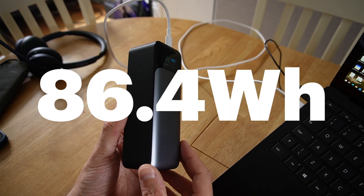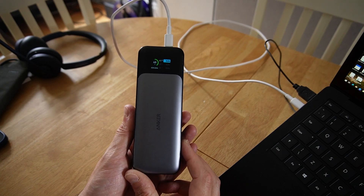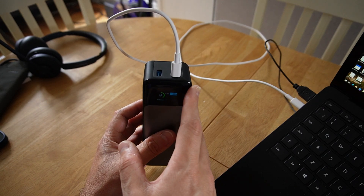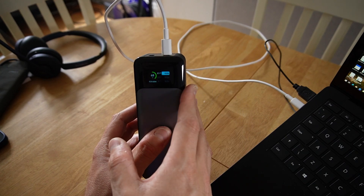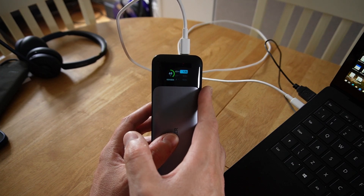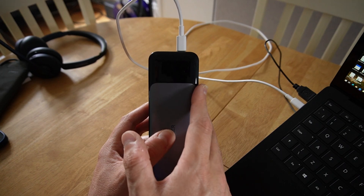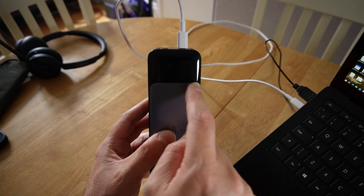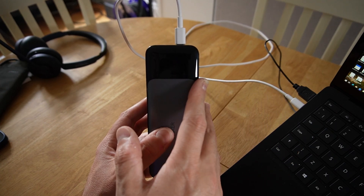This is effectively an 86.4 watt hour battery. The big plus point of this particular power bank is that it can support Power Delivery 3.1. PD 3.1 allows up to 240 watts of power, but this device goes up to 140 watts, which means it can take in 140 watts and charging times are incredible.